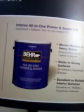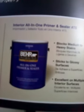100% acrylic, high hide white — blanco de gran cobertura, acrílico. Interior all-in-one primer and sealer, number 75. Blocks medium to heavy stains — bloquea manchas de ligeras a severas. Adheres to glossy surfaces — se adhiere a superficies brillosas. Excellent on multiple interior surfaces.